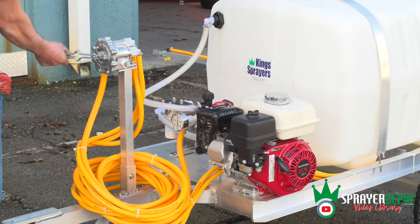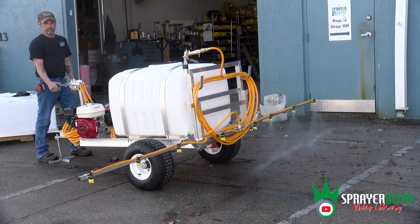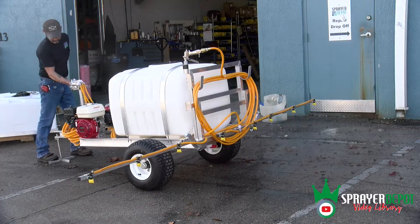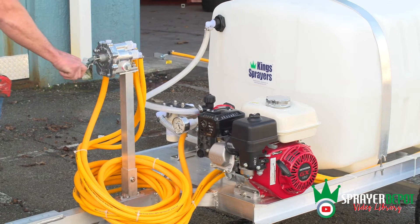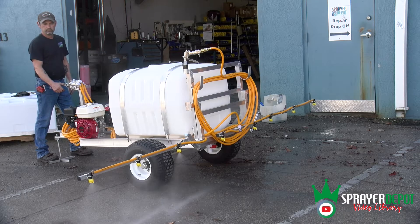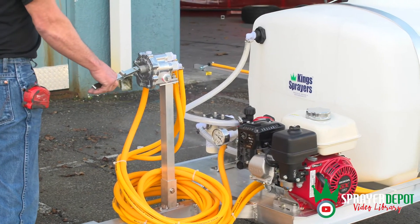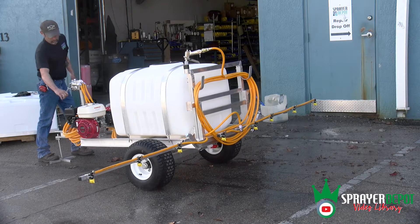Flip the handle back down to close the valve and move the handle to R for right arm only. Flip handle down and move to L for left arm only. Flip down and then move to L, R for left and right arm only.